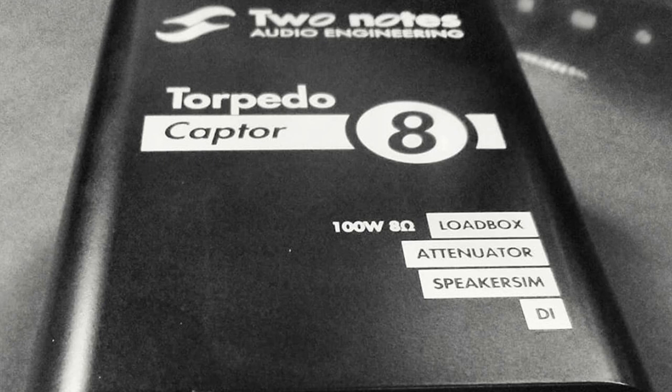We used the Two Note Torpedo Captor, which is an amazing unit that you plug your head into and it goes straight into the computer. You can build your own cabinet — look it up, it's really incredible.